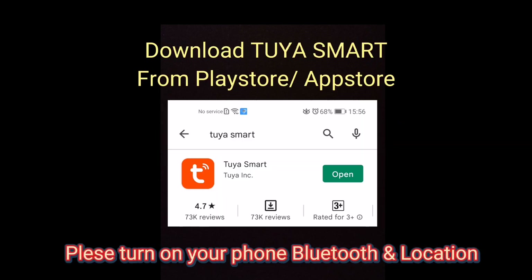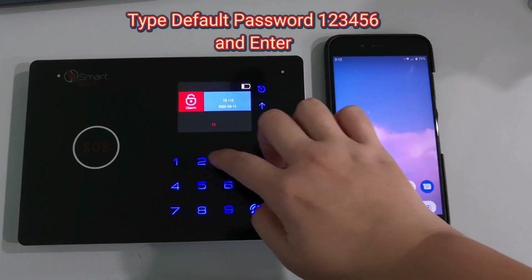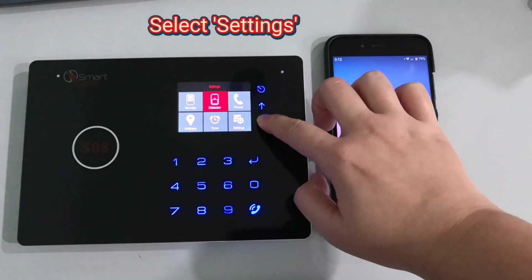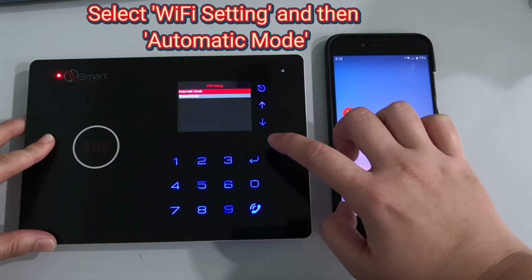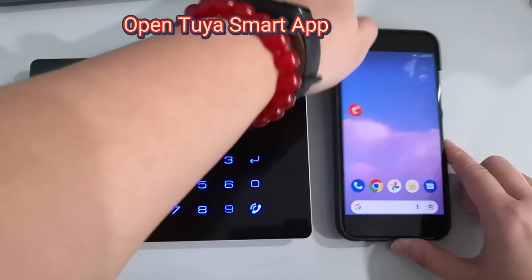Please turn on your phone Bluetooth and location. Type the default password: one two three four five six, and press enter. Select settings, then select Wi-Fi setting and set it to automatic mode. Open your smart app.